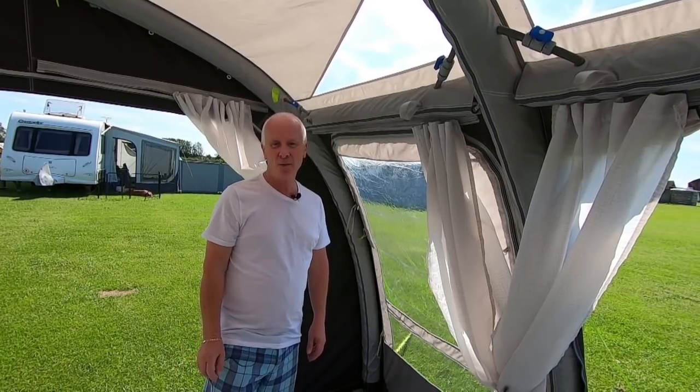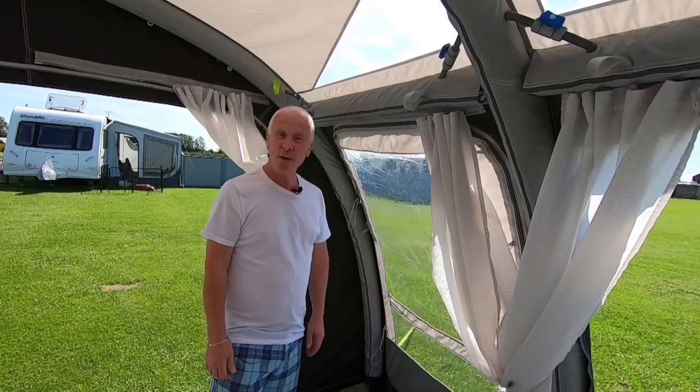Thank you very much indeed Ray for your tip and hopefully others will find that useful. I hope you found that useful — thank you again to Colin and Ray for sending in all those little bits and pieces. If you've got any other tips you want to share, or recommendations of places to visit, caravan stories or experiences, please send them to us. These tips from Ray and Colin will go on our website at www.carefreecaravan.co.uk — you can also drop us an email at info@carefreecaravan.co.uk. All of these will go on the community page of our website where people have been sending things in.